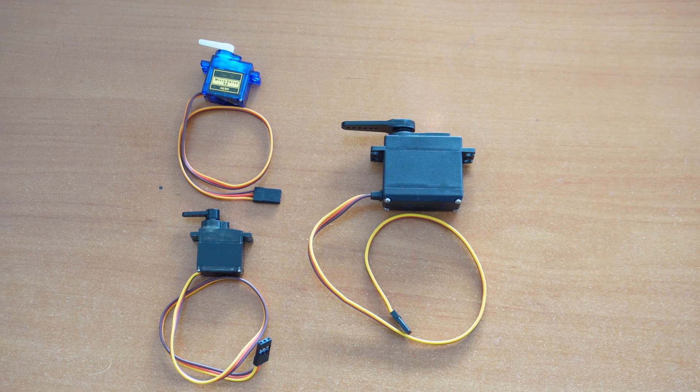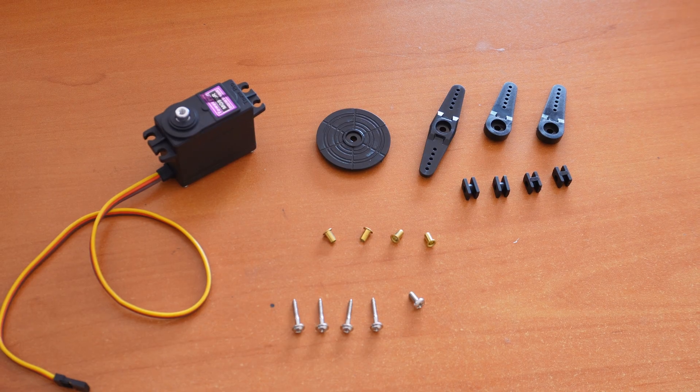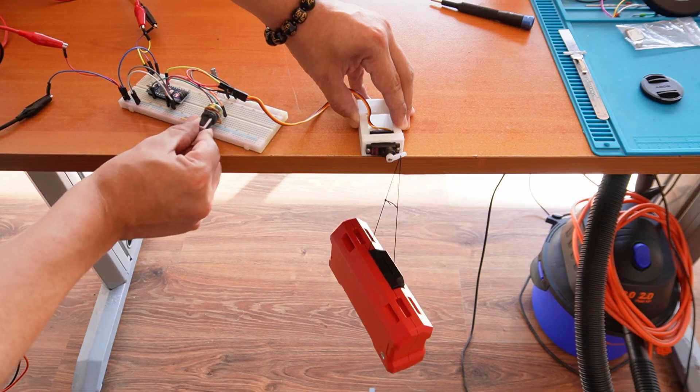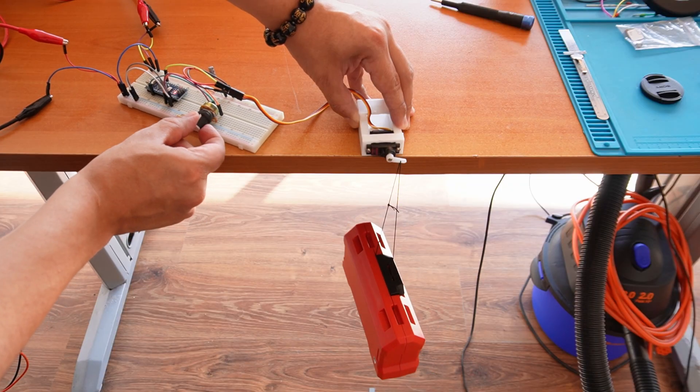So that's the servo motor: precise, surprisingly powerful, and incredibly versatile. Whether you are working on robots, automation, or prototypes, it's one of the most practical tools you can have. Hit like if you enjoyed this breakdown, and subscribe for more simple tech explanations. I'll see you next time.